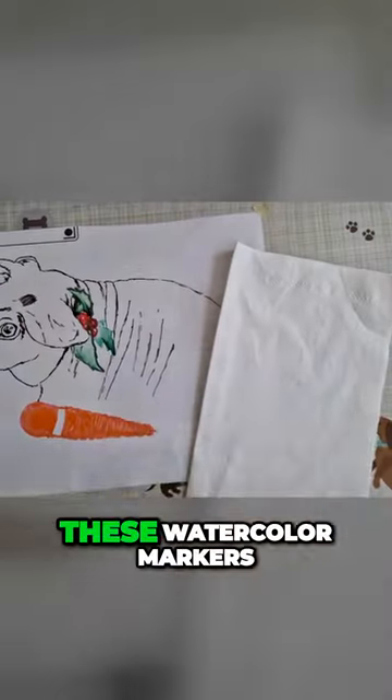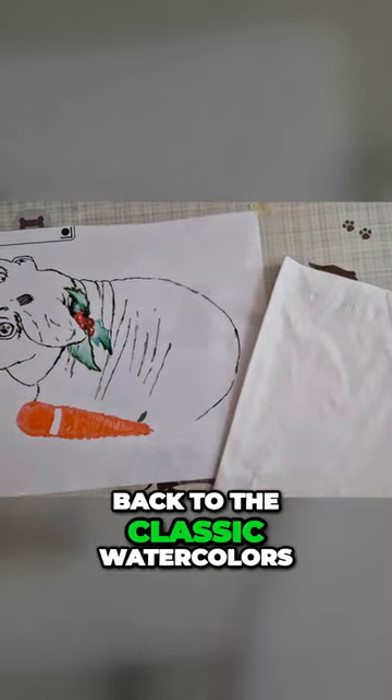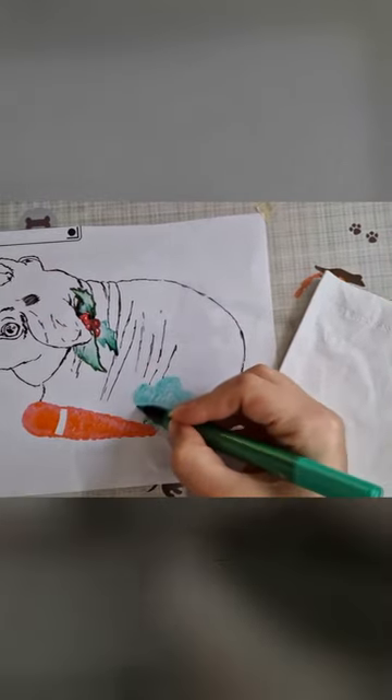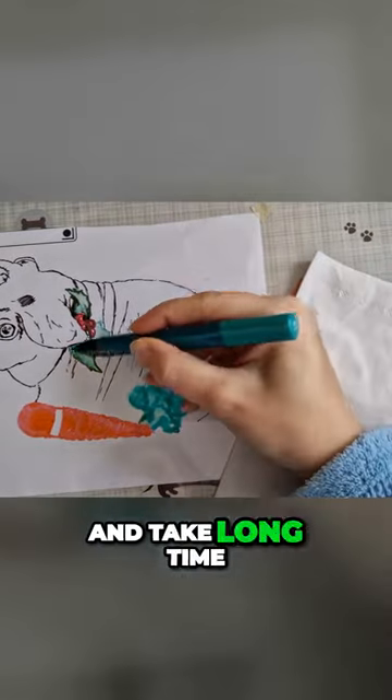I initially tried these watercolor markers, but to be honest I found myself moving back to the classic watercolors. Maybe it's just the markers I have, but they tend to leave a puddle for quite a while and take a long time to dry.